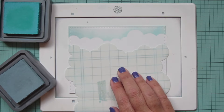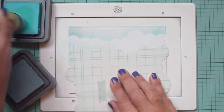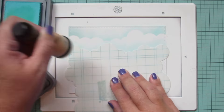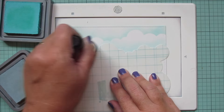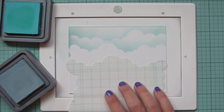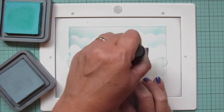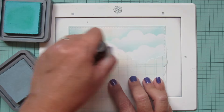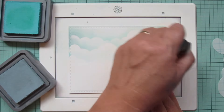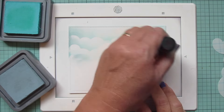I'll turn that stencil so I get a new cloud formation and add another layer of clouds, making sure to hold the stencil firmly in place and blending over the edge, then kind of lifting up on the pressure as I go up the page so it gets more hazy and dreamy. I'll do one more cloud formation really lightly because I know my grass is going to overlap part of this — I wanted my grass to go about halfway up the page, so just adding a little bit of color so that last layer of clouds isn't so stark white.